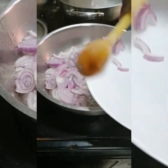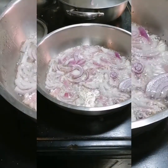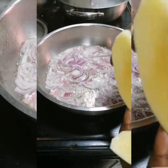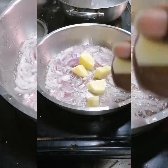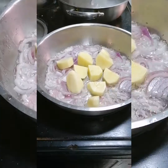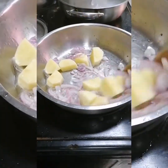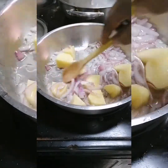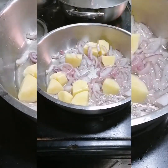The secret of a very delicious spicy rice is onion — you have to have a lot of onions, enough onions. I'm also going to chop in the potatoes. As you know, potatoes are hard to cook, so we start by adding the onion and mix it very well. Now we are frying the onions and the potatoes.